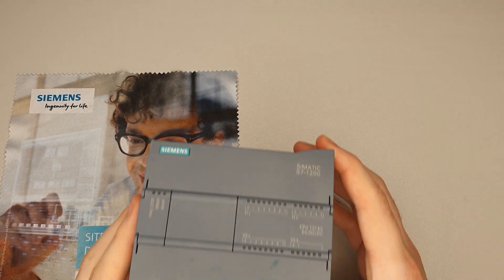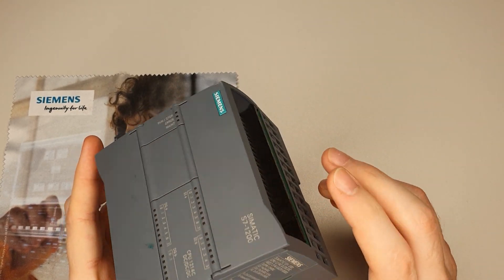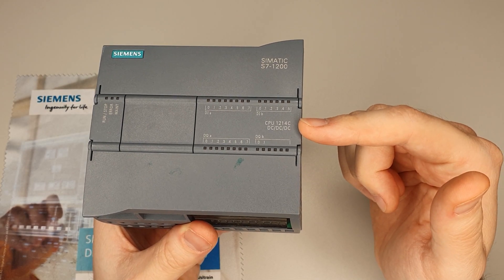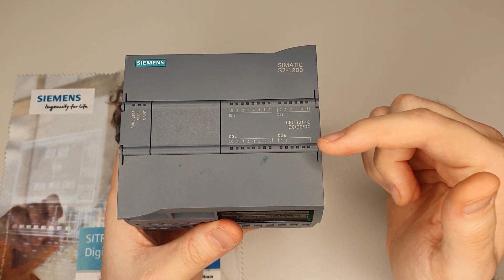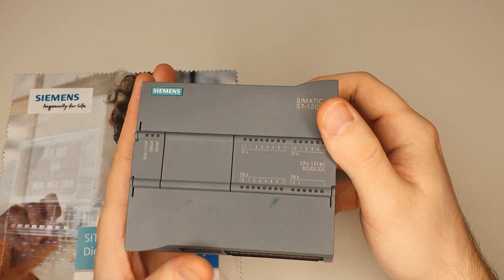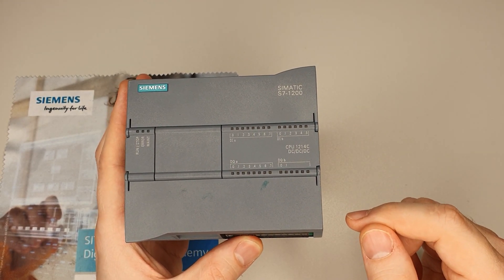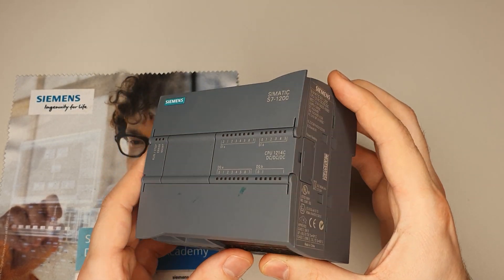Here we have the PLC — the S7-1200 PLC. It looks pretty new but it's internally broken. It's a Simatic S7-1200, type CPU 1214C DC DC DC. The first DC indicates a DC power supply going in — it runs on 24V. The second DC indicates the inputs also work with 24V, and the last DC says the outputs also work with 24V. There's also DC AC combinations with DC supply, DC inputs and AC outputs. DC DC DC is my preferred one because then everything is 24V.